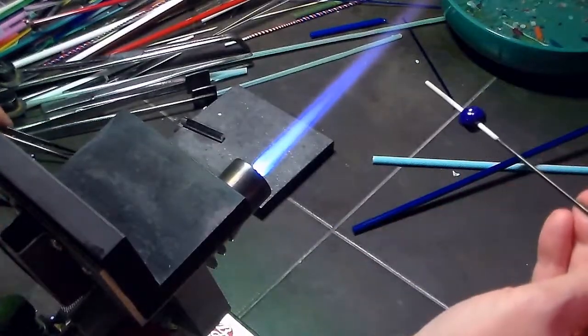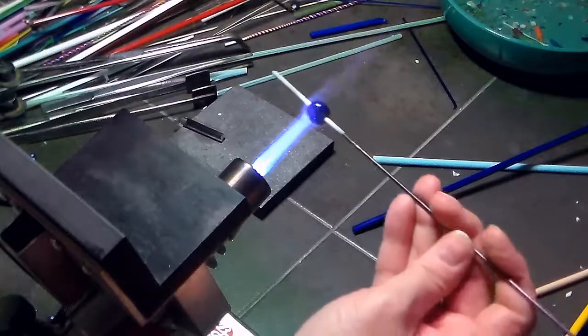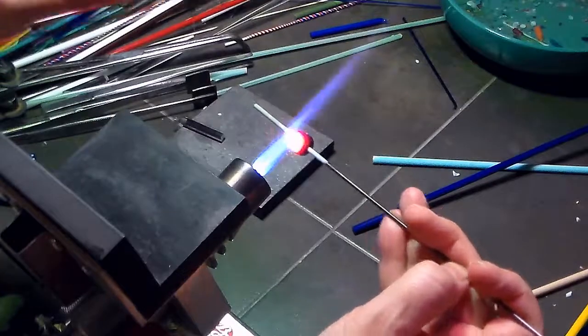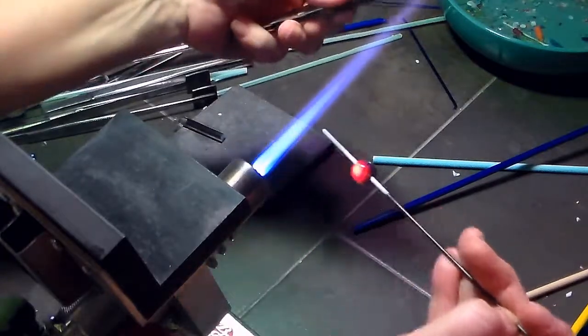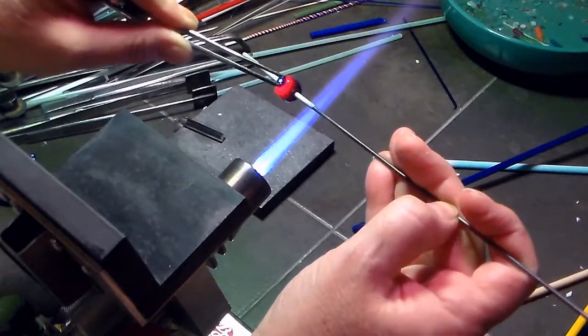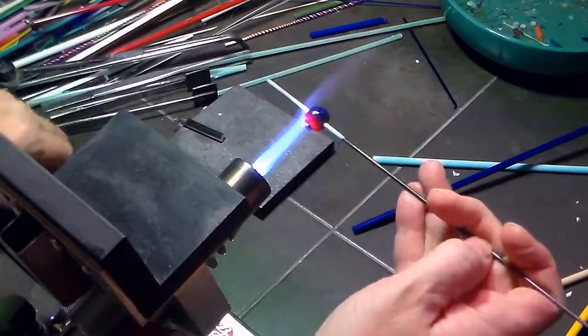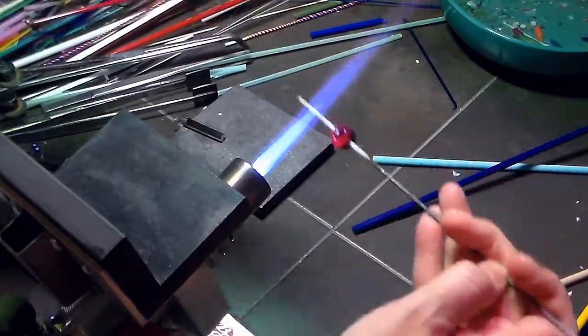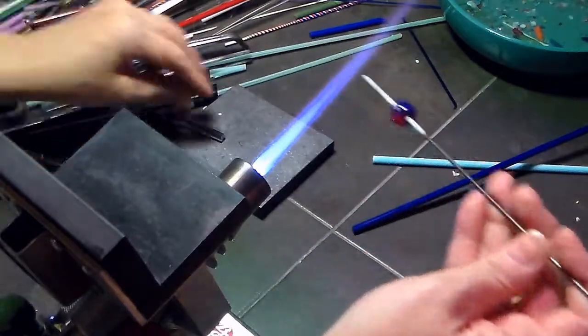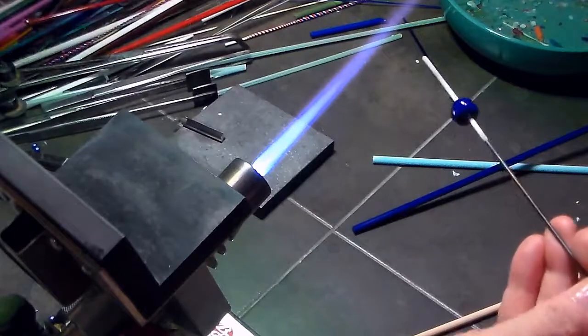The second Murini I'm going to place is going to be an encased Murini. So I'm going to do the same thing — heat the bead a little bit where I want to put it, heat the Murini just a little bit in the back so it doesn't shock, reheat the bead, and then apply the Murini the same way. And I'm going to tap it down a little bit just to get it solid in the bead.